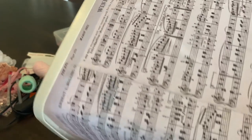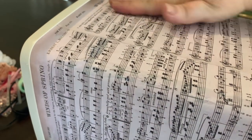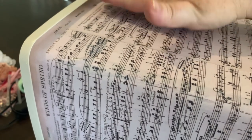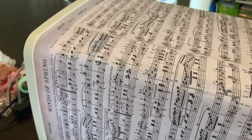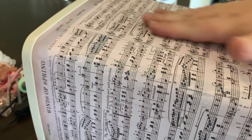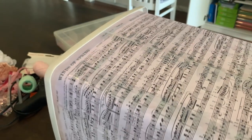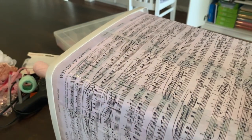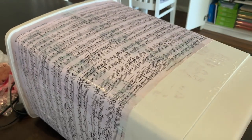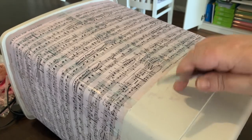If you get any air bubbles, don't worry too much because when we put the coating of glue over the top to protect it, that's going to help tighten up all of those wrinkles and they'll smooth out. We'll do the next layer now. Since this bin has a band here, I'm going to do the band separate to the rest.